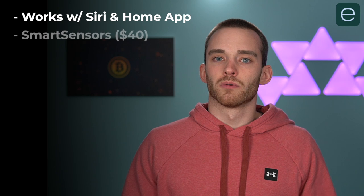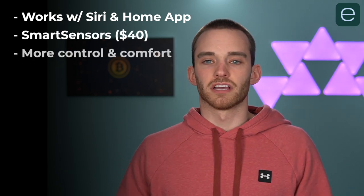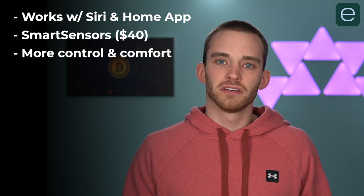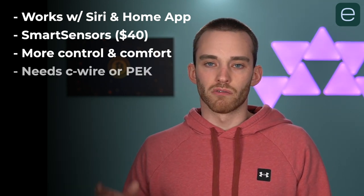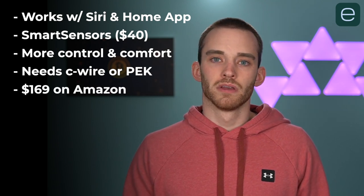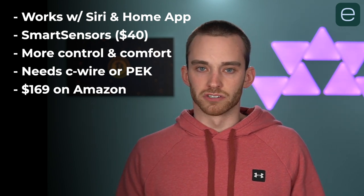Get the Ecobee 3 Lite if you're an iPhone user and you want to control your thermostat with Siri or the Apple Home app. With multiple smart sensors placed around your house, they'll detect occupancy and temperature and work their magic. The only major downside to Ecobee is that if you don't have the C-wire already installed, it'll require you to open up your HVAC system and install the power extender kit, and that might be too much work for some.